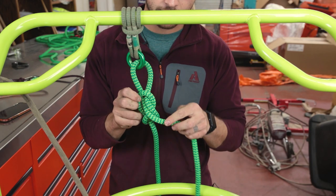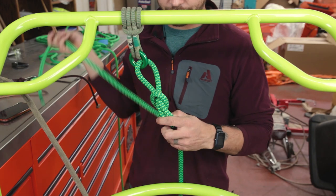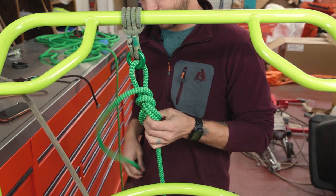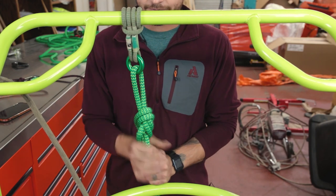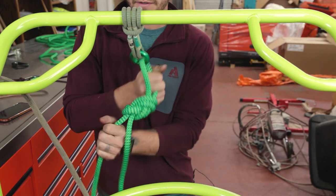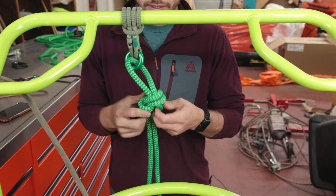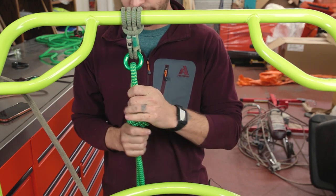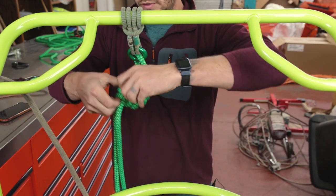I'm going to try and tie it backwards here so you can see. I'm going to follow this strand all the way back around, round back up, back around, and through. Now we've got to make sure it's dressed and laying flat. Now we've got that anchored to this in a semi-permanent way. Pull all of these individually — make sure it's nice and cinched tight and there's no crossover. Fix that crossover right there. All the strands laying flat and parallel to each other — that's a figure eight, good way to anchor.